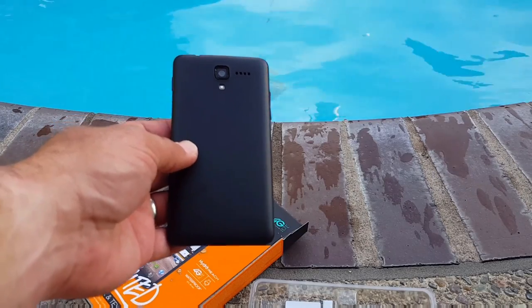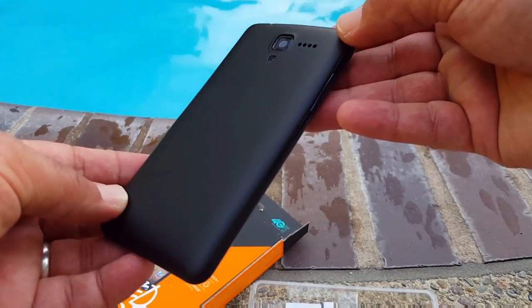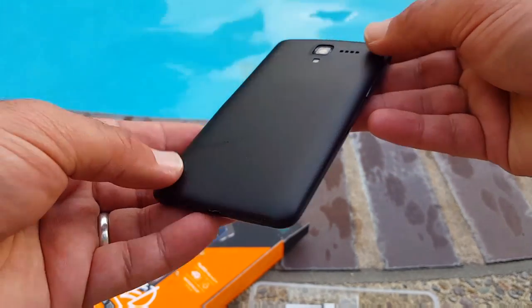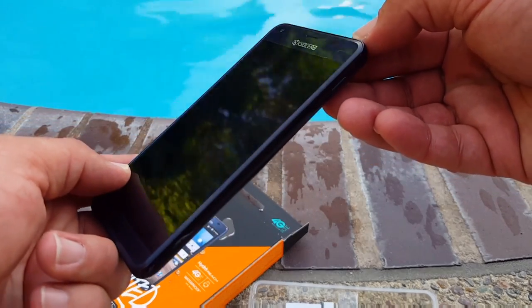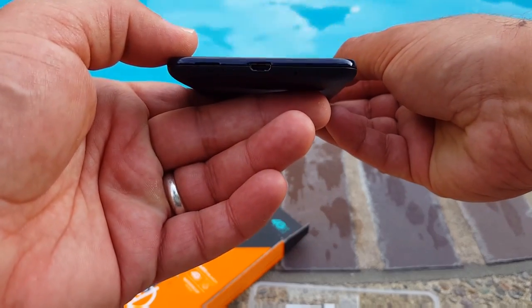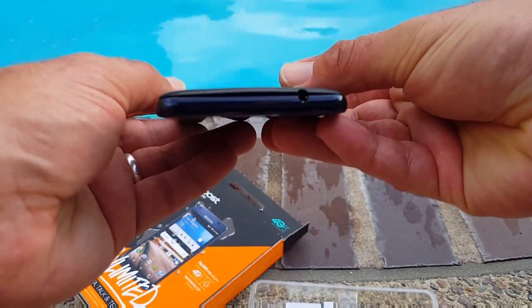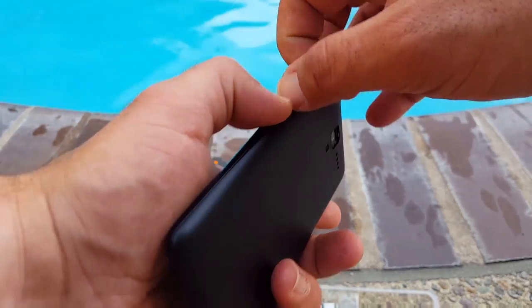There's the device, all in black. On the back you've got your camera, flash, and speaker. It has a nice grippy texture on the back, and the front has a blue color accent. There's a charging port on the bottom and a headphone jack up on top.